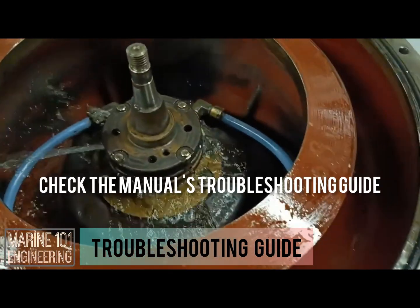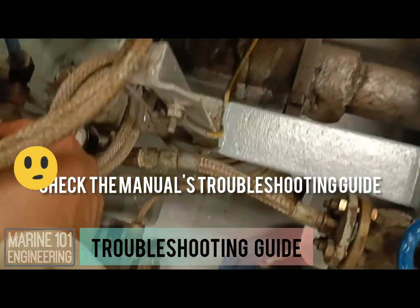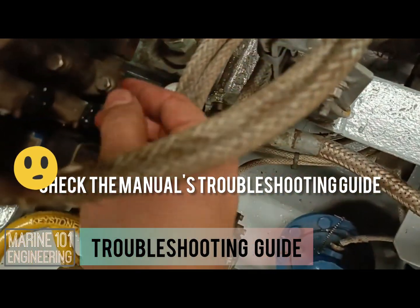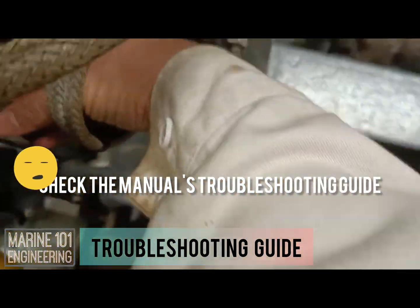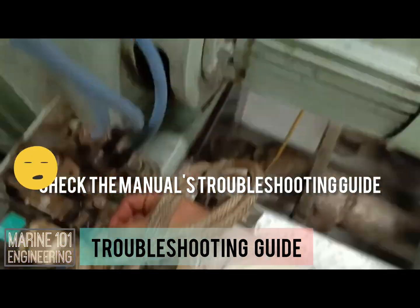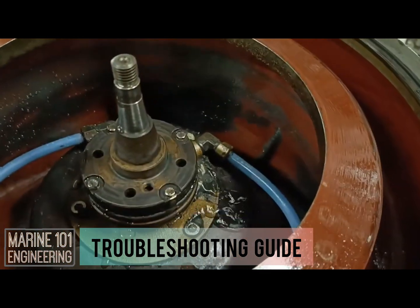Troubleshooting purifiers boils down to checking the mechanisms that operate its bowl closing and opening system. Common problems with leakages involve worn-out O-rings and abrasive metal parts that hinder proper sliding of bowl parts. Clogged pathways could also be a major factor, especially if the separator has been in service for quite a while.